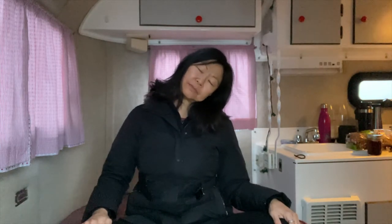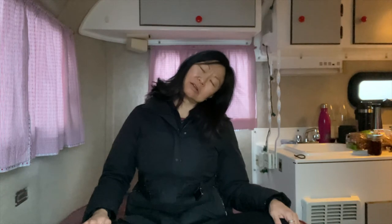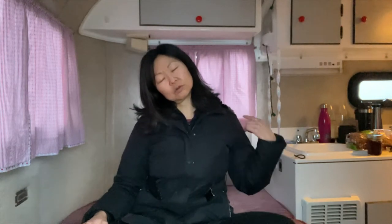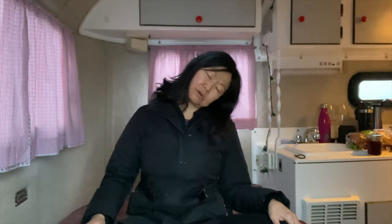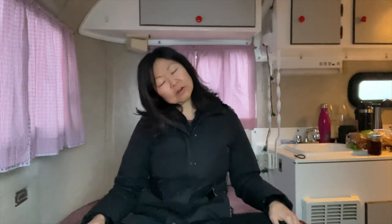I'm gonna mirror you, so this is gonna be my right ear — this will be your right ear — gently going towards the shoulder. Inhale, bring your head back to center. Exhale, gently drop your left ear towards the left shoulder. Make sure this right shoulder stays down. Inhale, back to center. Exhale, right ear to right shoulder. Inhale, back to center. Exhale. You go as far as you want.